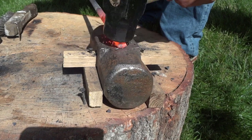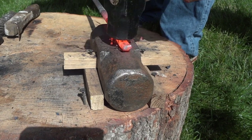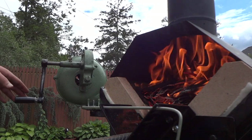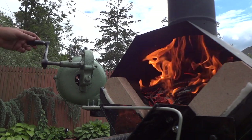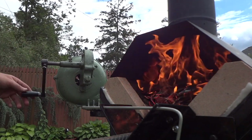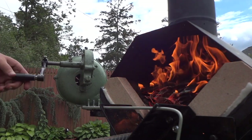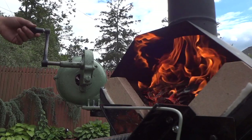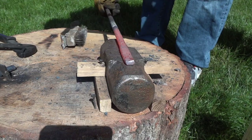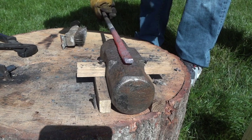My anvil is just a 15 pound sledgehammer that's fixed onto this stump. If you saw the budget blacksmith setup from a previous video, you'll notice I upgraded my forge. Since I'm using wood as a fuel source, this V-shaped forge really helps contain the charcoal and centralize the heat. I haven't upgraded my anvil yet, but that'll happen soon.